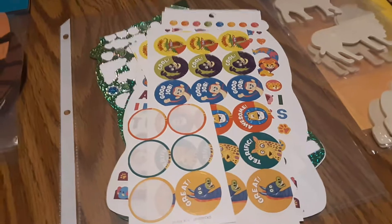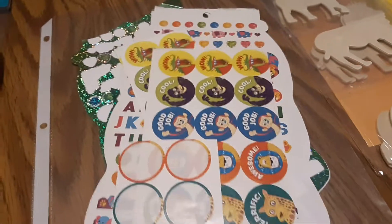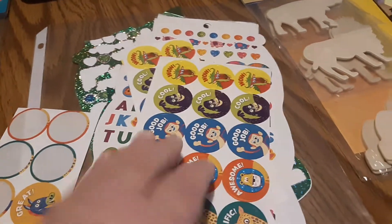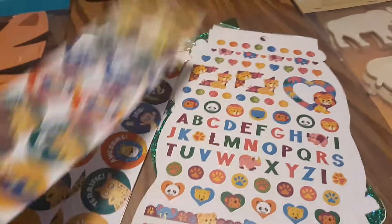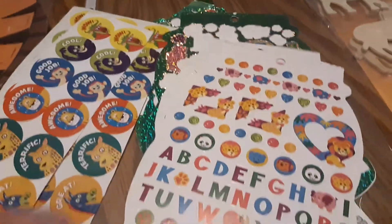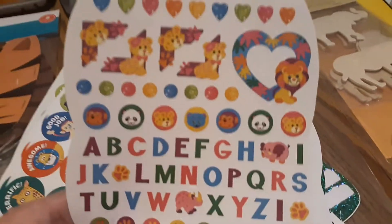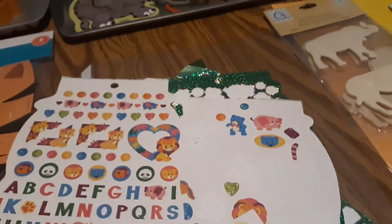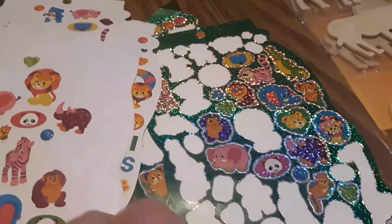I store our stickers in a sheet protector so I can put them in and save them in my themed binder. That way I don't have to be rummaging through our sticker drawer every time I'm doing this particular theme. These are stickers I've put together over the years, and a lot of times I look at our local Dollar Store or Dollar Tree for stickers — that's the most economical.